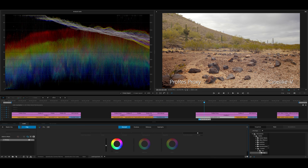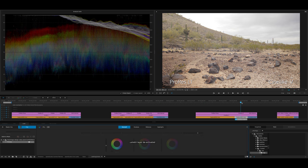This is ProRes Proxy, Cinelike V — it's looking pretty good. I really don't have any complaints with this footage. It's certainly better than the internal stuff, but I wouldn't say by much. The trade-off really depends on the project. If it's something personal or really low budget, you're probably fine with the internal codec on the GH4. But if you need that extra quality, the external recorder definitely adds it.